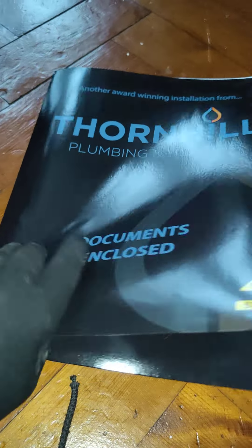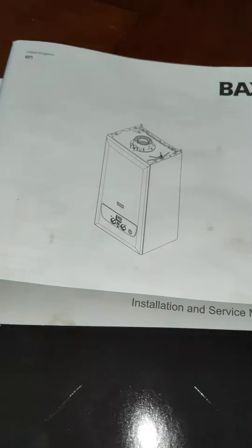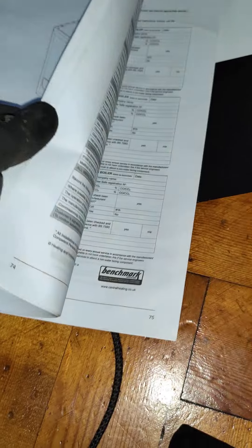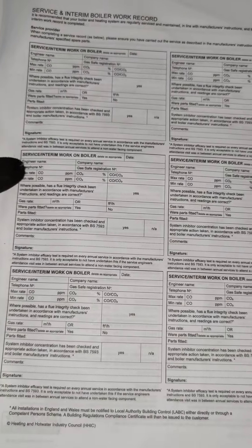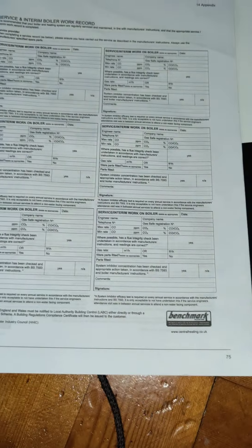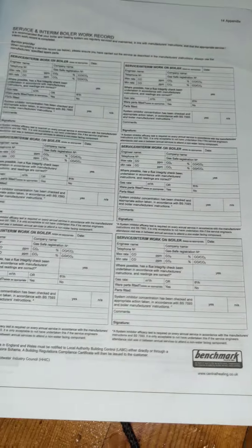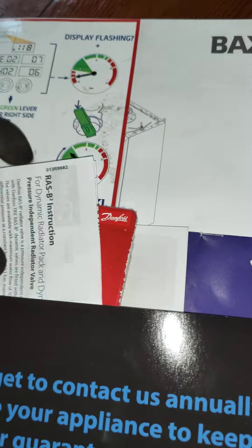You've got a document folder which contains the service manual for the boiler. It's important this is kept safe and not lost, because the service record is in the back — should there be an issue in the first 10 years, Baxi will come out to fix the boiler for free as long as this has been filled out correctly. You've also got information on the radiator valves and other components fitted.